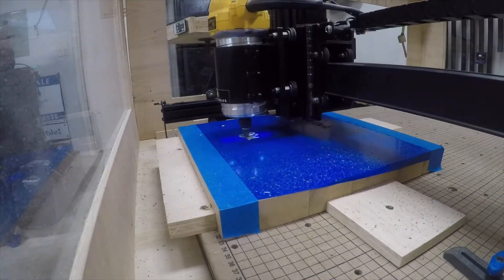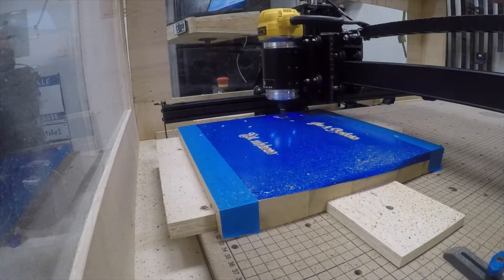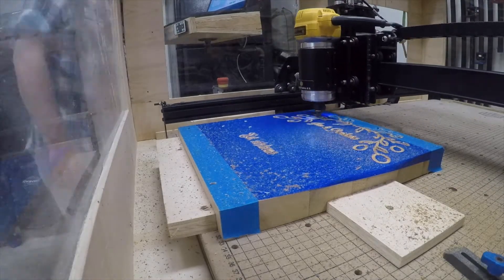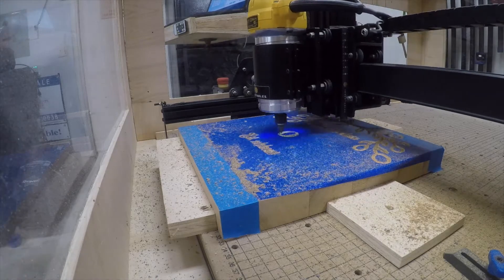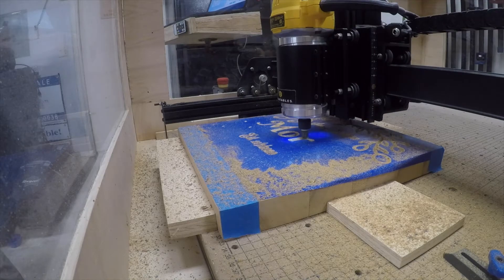I'm using the 60 degree V-bit here and I've actually wrapped the top of the piece of wood with vinyl. Now as the V-bit cuts down through the vinyl, it'll leave a crisp edge so when I paint over top of it I won't have a clean up to do. But I ran out of vinyl so I'm actually using some blue painter's tape, which works but not as well as the vinyl.